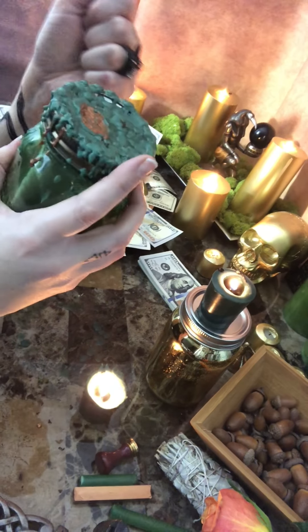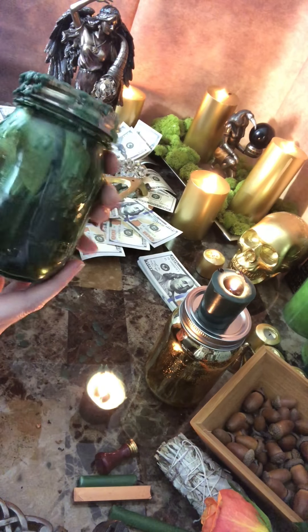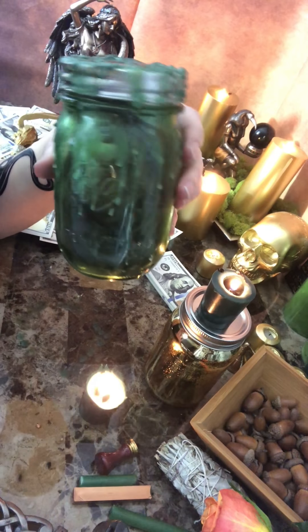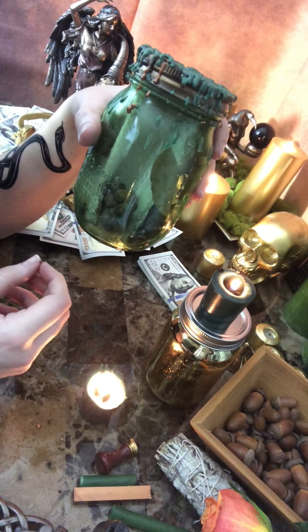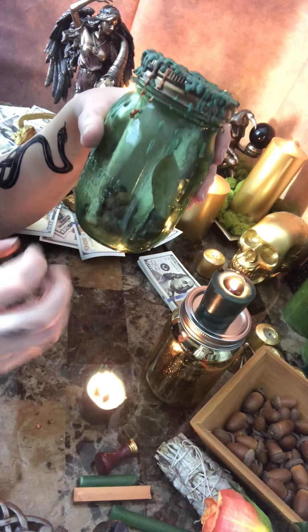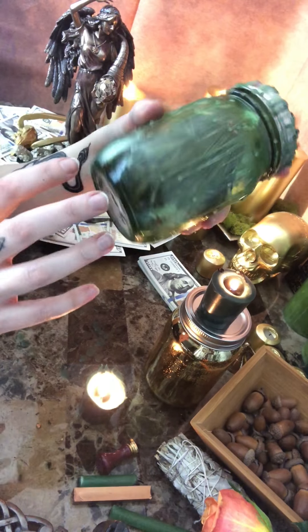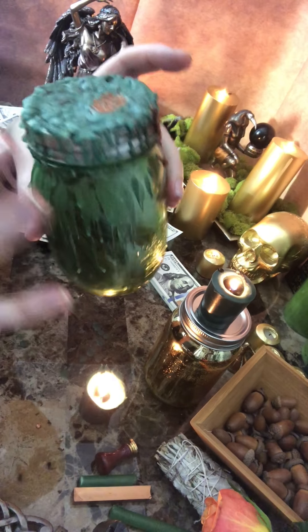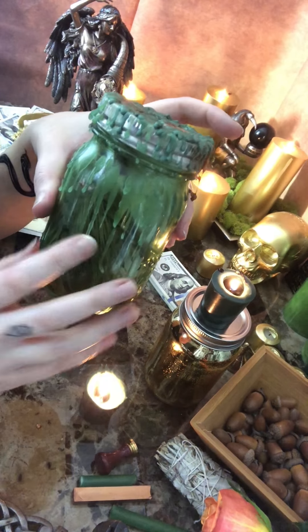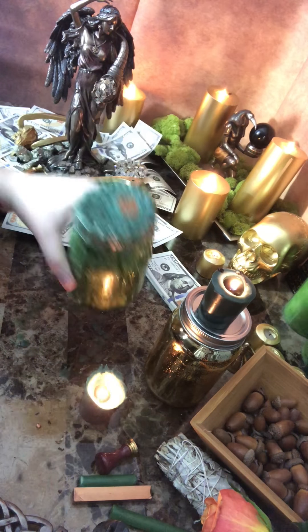I just stand there, shake it, and think really hard about the thing I want, and then I put it down and go on my way. Money jars are meant to be kept forever. You can bury them or destroy them, but I don't like to bury things and litter unless the component is organic and can naturally go back into the earth. Glass is going to be around a while and it's kind of dangerous, so try not to bury these. You can always empty them out and destroy them if you really had to. When you're making these, you're going to have them for a long time, so make it unique, make it your own.